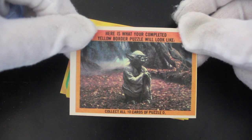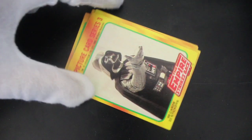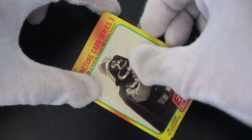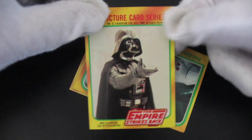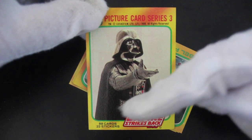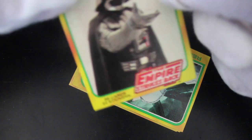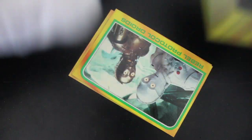Here's what your completed yellow border puzzle will look like — Yoda. What have we got here? Picture card Series 3, The Empire Strikes Back. It's a title card for us — 88 cards, 22 stickers. That's nice, isn't it?